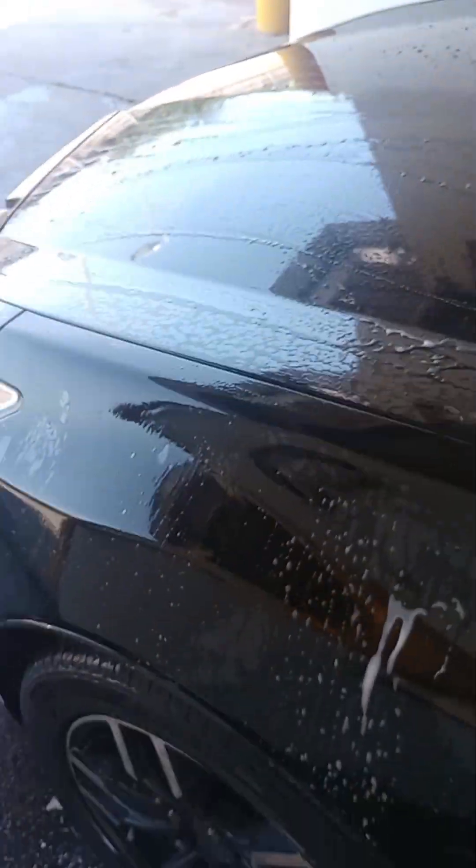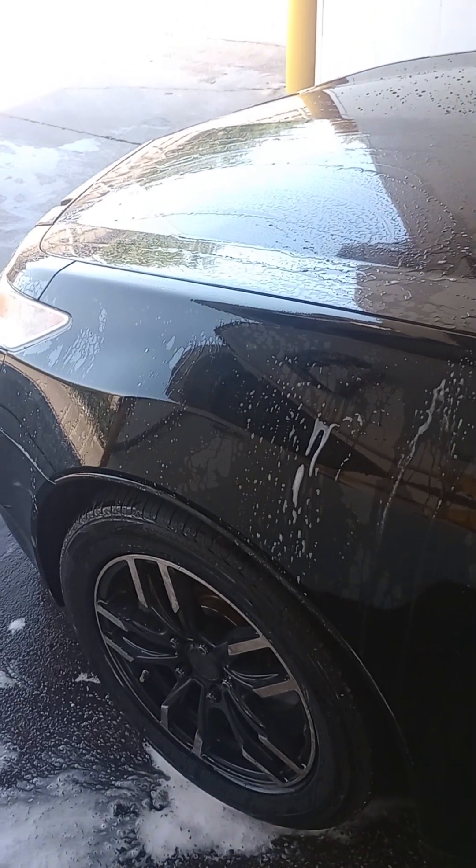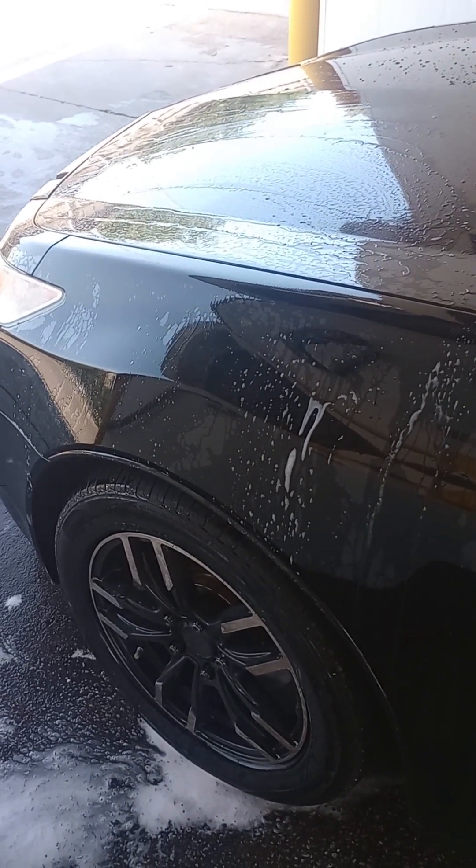All right, I'm gonna go ahead and speed through the video, finish washing it up, and show y'all the end result of how well it does.